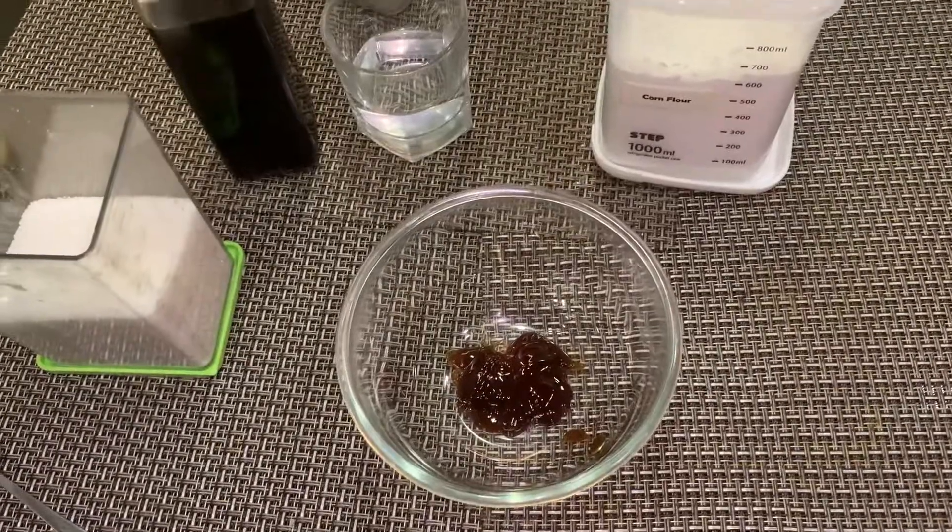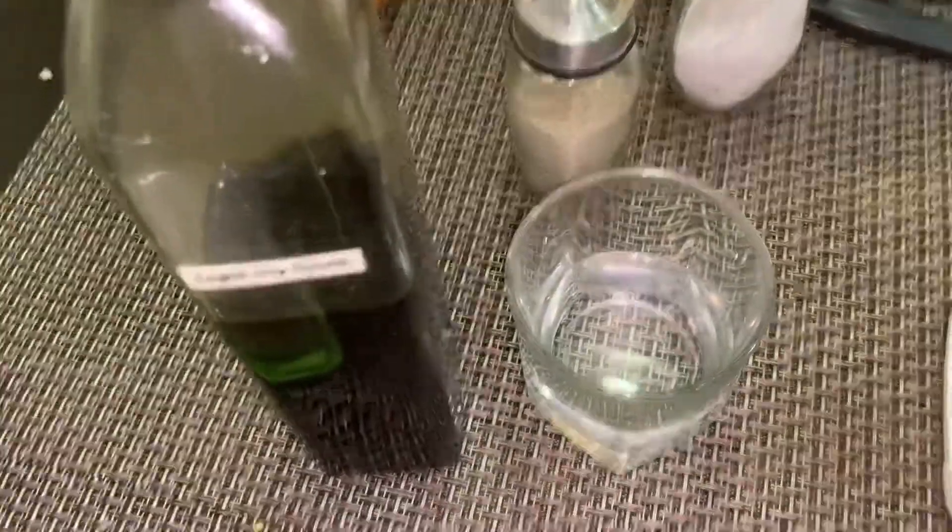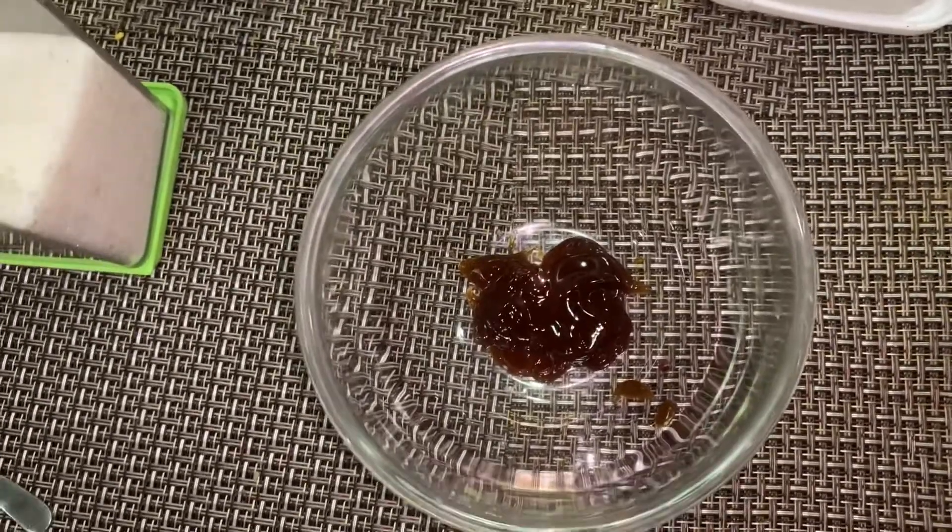Now to make the sauce, we'll be needing a couple of ingredients: cornstarch, water, light soy sauce, sugar, as well as oyster sauce, which I've already added in.